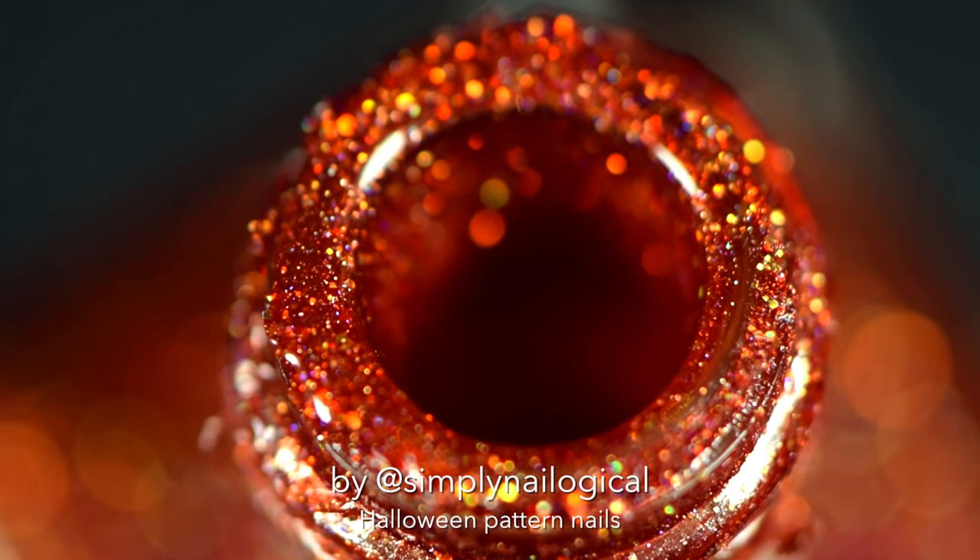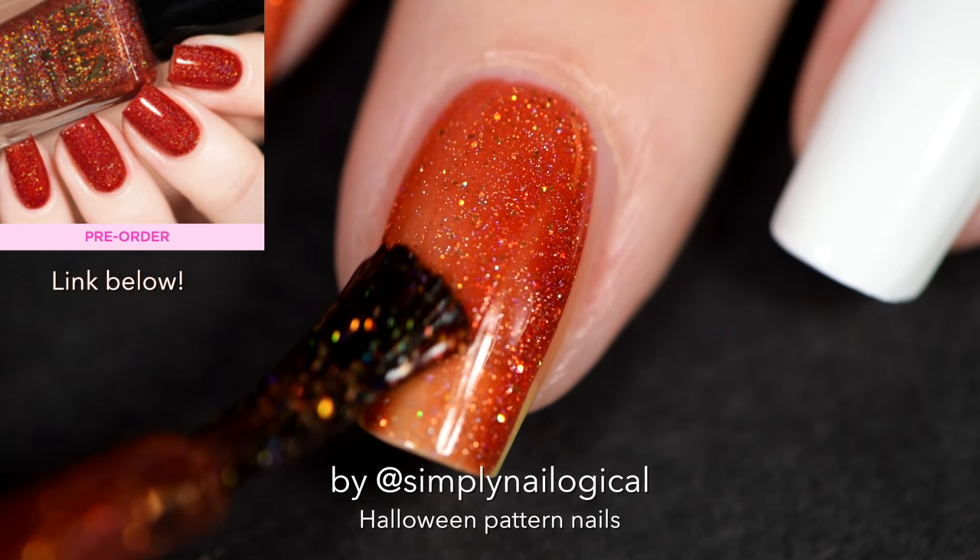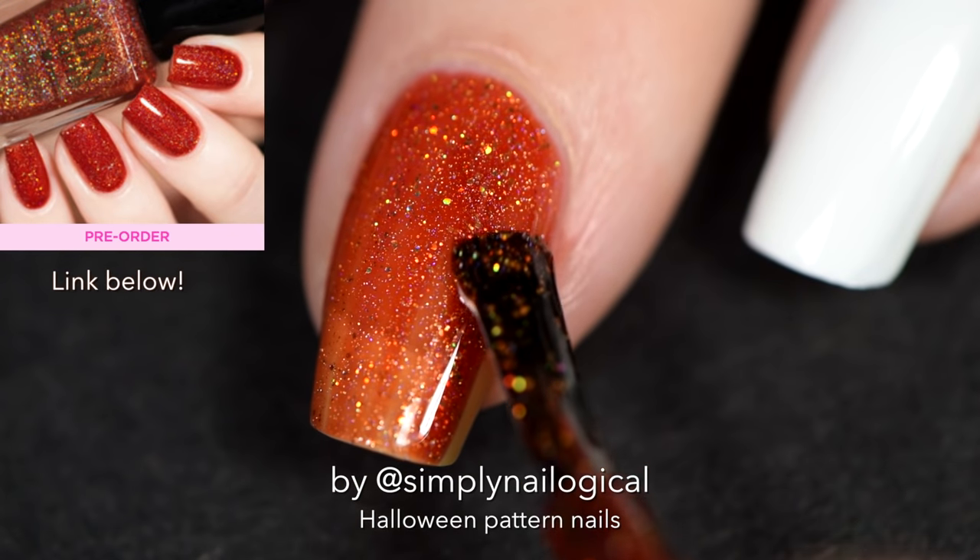You can find it at the link below in the video description box, and lucky for you it's up on pre-order right now. Give me some of that good orange jelly.